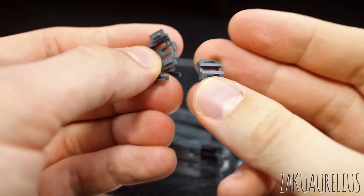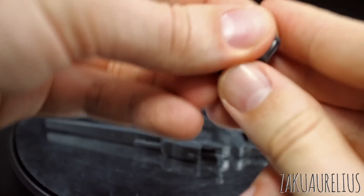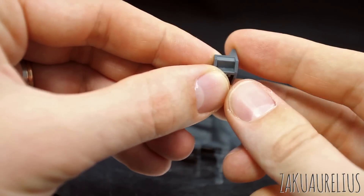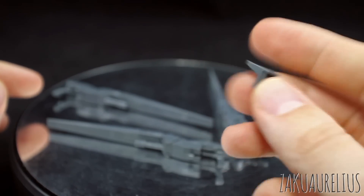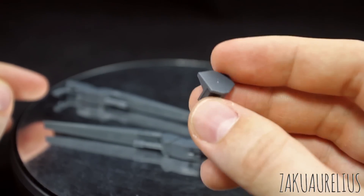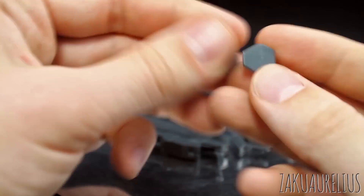Then we have four pieces here, which are just for connecting this stuff onto the rifles. Then we have these two parts, which are interesting — these are actually like brace pieces. You'll put these connected to the shoulder of the Gundam to basically help brace the weight of the arms holding these giant cannons on the already giant beam rifle of the Wing Zero or the Wing EW.